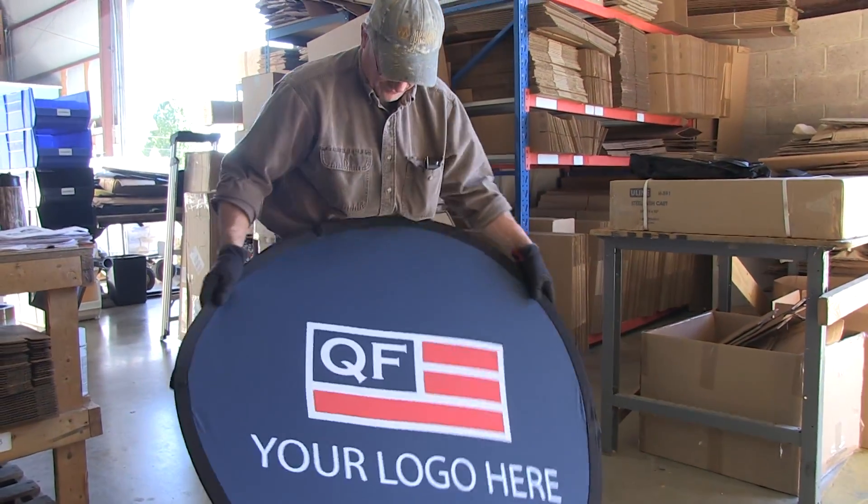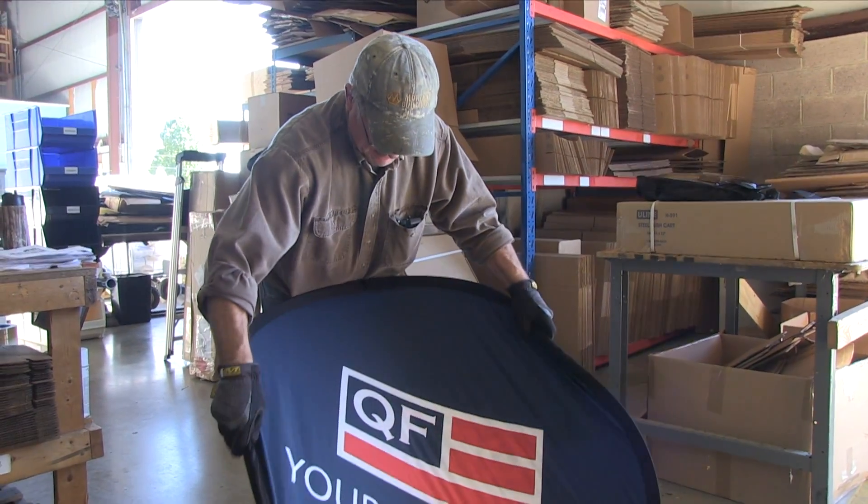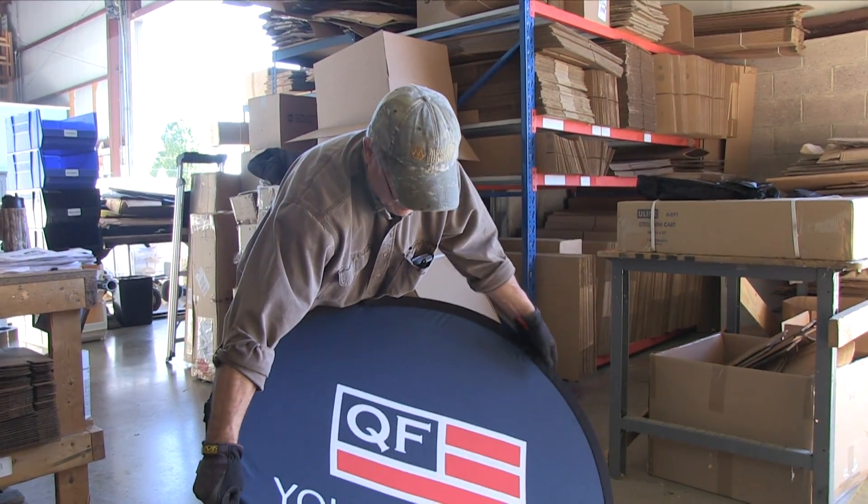Step 2: Begin to fold the outside edges inward, using your wrists to gradually fold the top towards the ground.